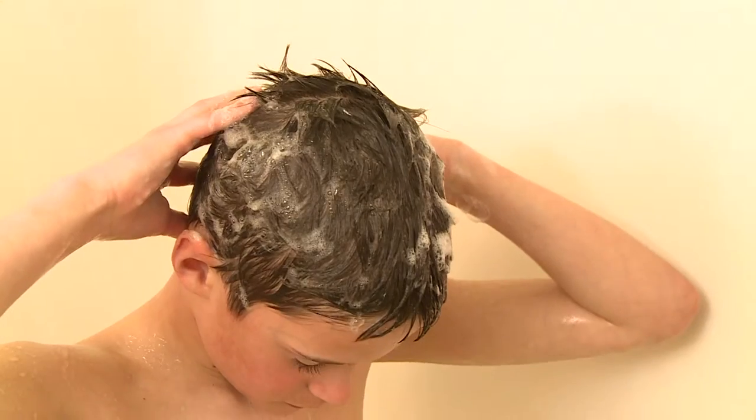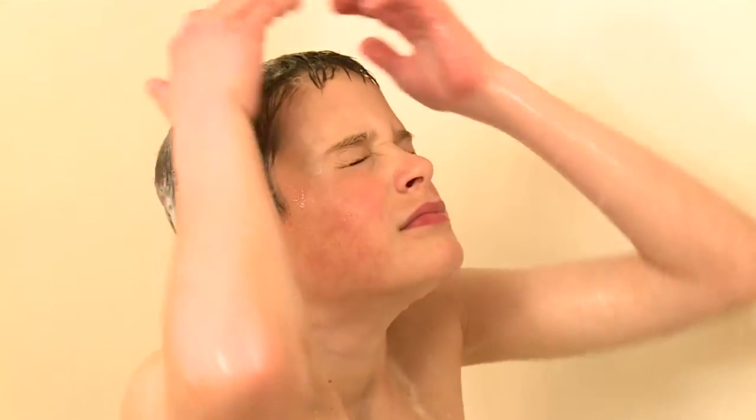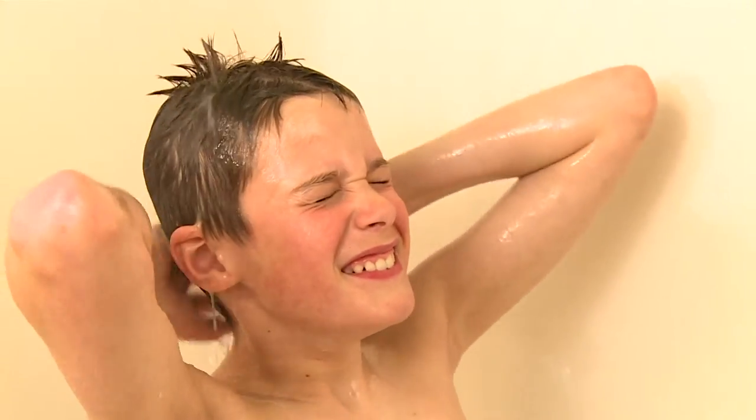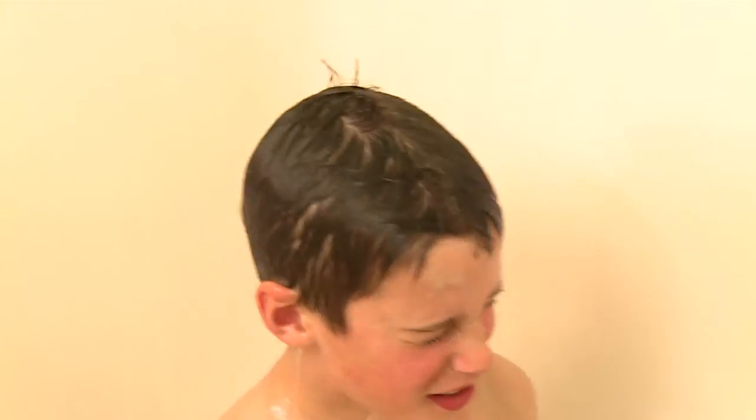Once I have shampooed all of my hair, I need to rinse it out. I stand under the shower head and tip my head back under the water and close my eyes to make sure the shampoo doesn't get in them. I rub my hands all over my head, on the top, on the sides, and on the back. I do this until all the shampoo is rinsed out of my hair.